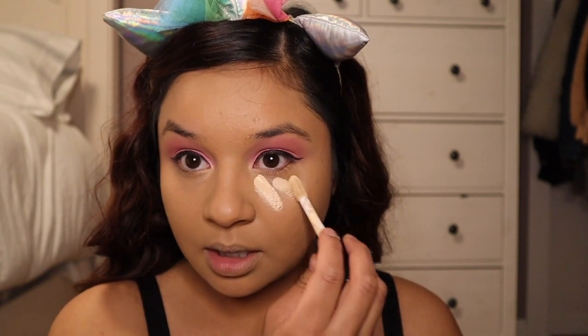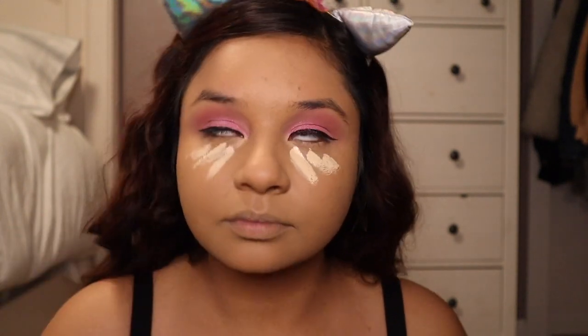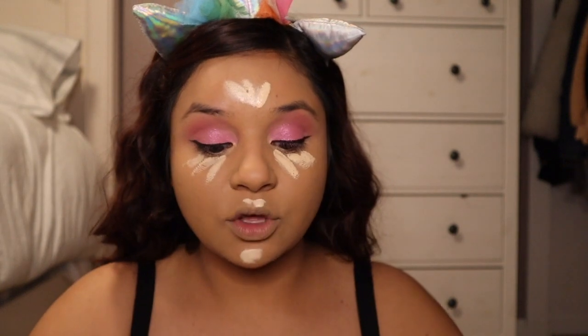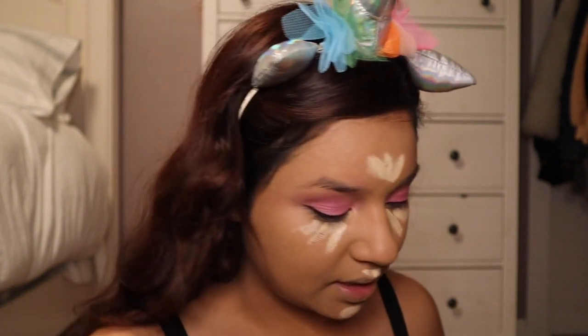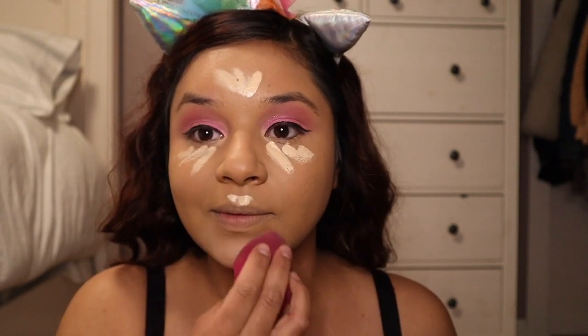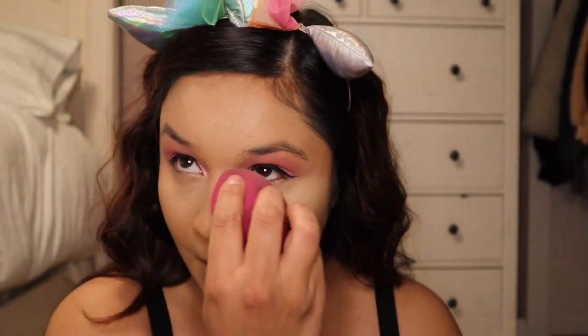Now I'm going to go in with concealer. If you use the e.l.f. you have to make sure you blend it out because it dries pretty quickly, so you really want to get all that blended out. I know my under-eyes look super white but don't worry, it'll come together. This is the Morphe.